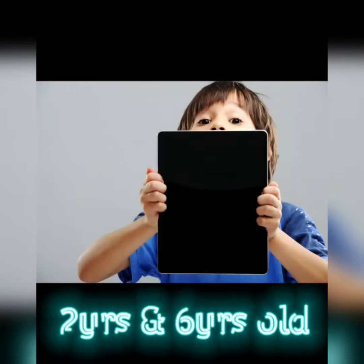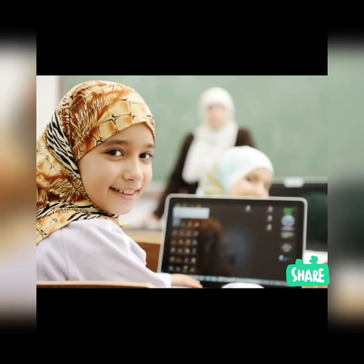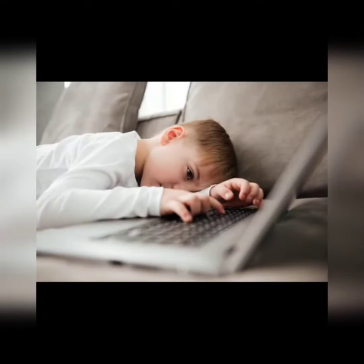If you have a kid that is between the ages of two and six years old, that he or she loves the iPad, and for some reason you seem to have allowed them to have it more than they should, here is a quick way for you to establish control of that iPad.